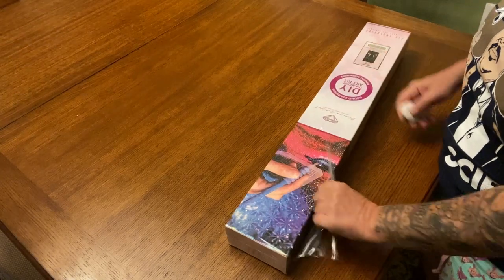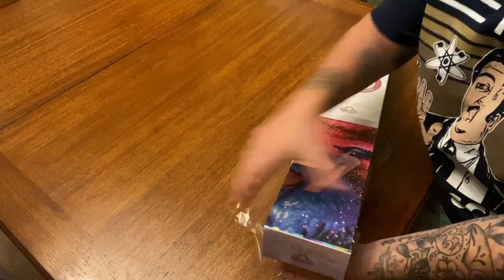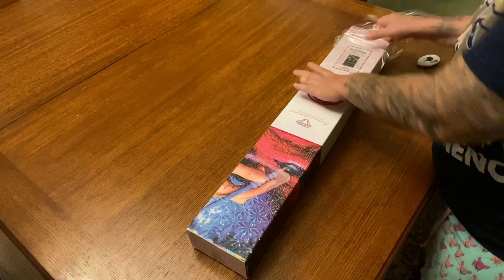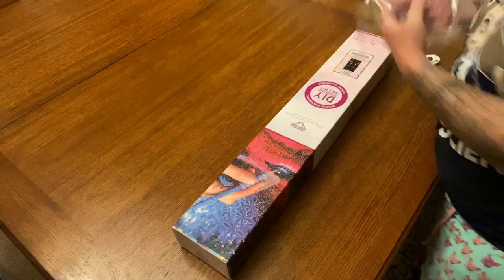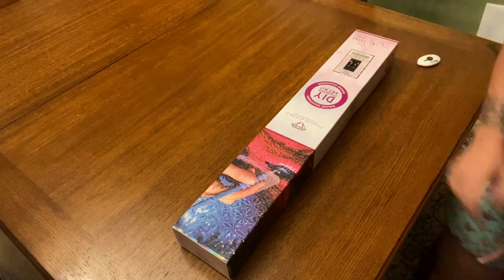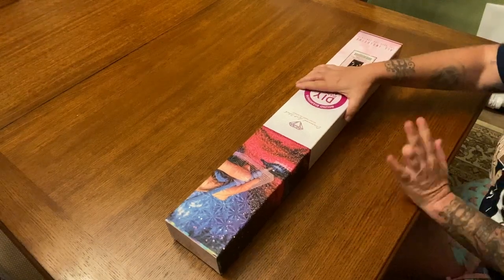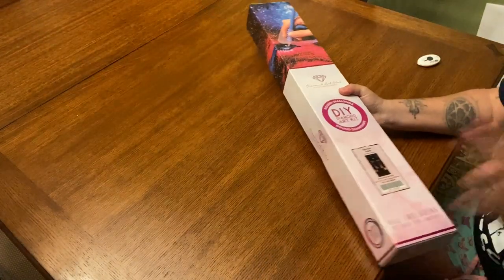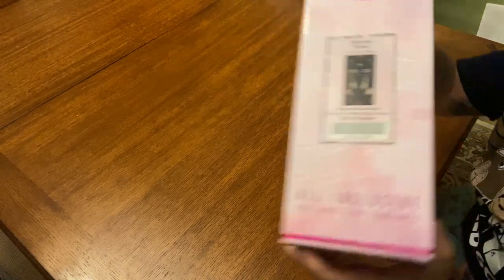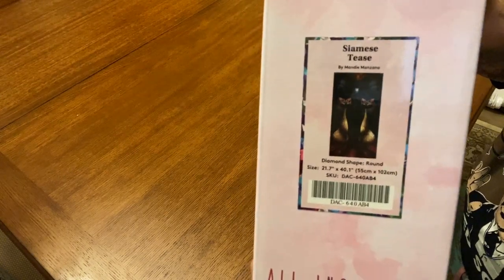A little backstory as I cut the plastic: like I said, it's been here for a minute. When I first started diamond painting, and when Brad first started — he started way before me — he had this canvas and I liked it but I wasn't sure. I didn't get it and I regretted it. Well, it came back in stock, I pre-ordered it, it took a little bit, but it's here.